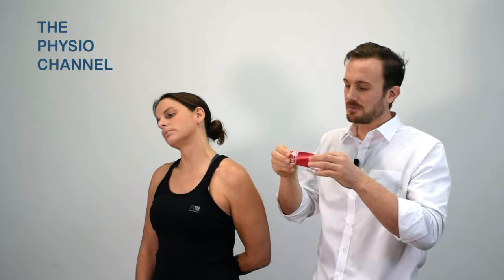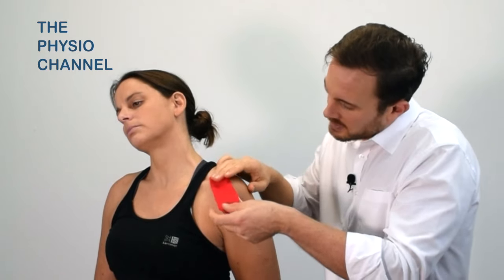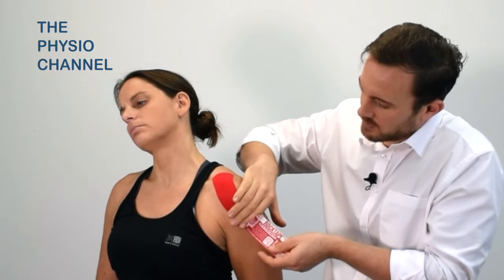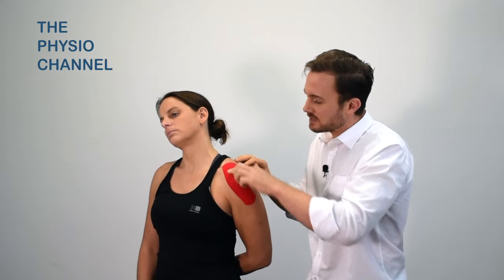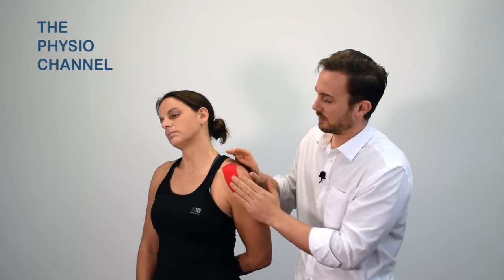Tear away the backing paper and apply the tape just over the outer clavicle with no stretch. Peel the backing paper away and by adding a little bit of stretch we can get the tape to conform and curve around the anterior glenohumeral joint. You'll also notice I've rounded the ends of the tape, which is always advisable as it helps the tape to stay in place for longer, as the edges don't catch on clothing and peel off.